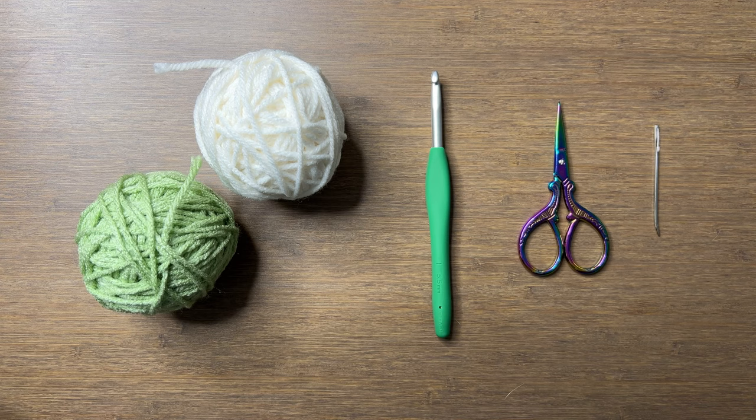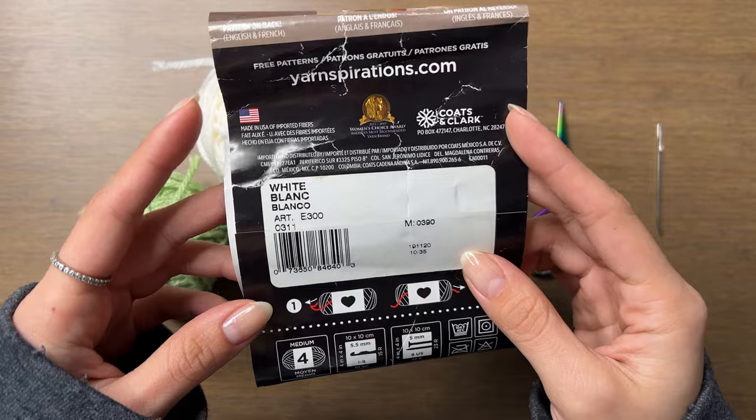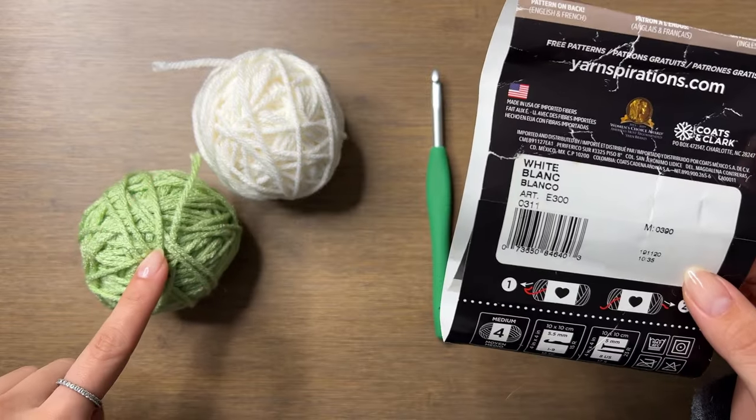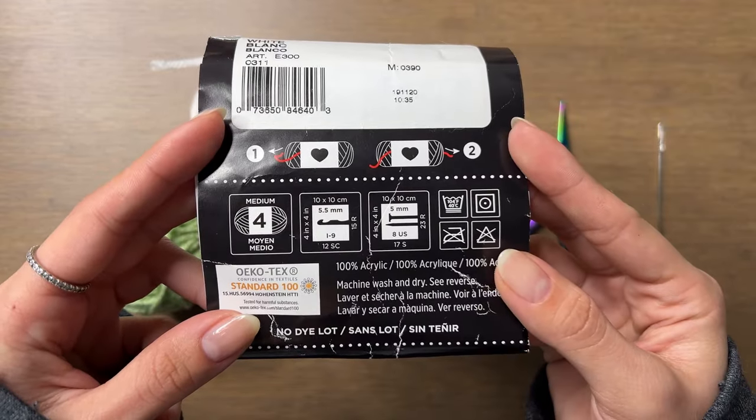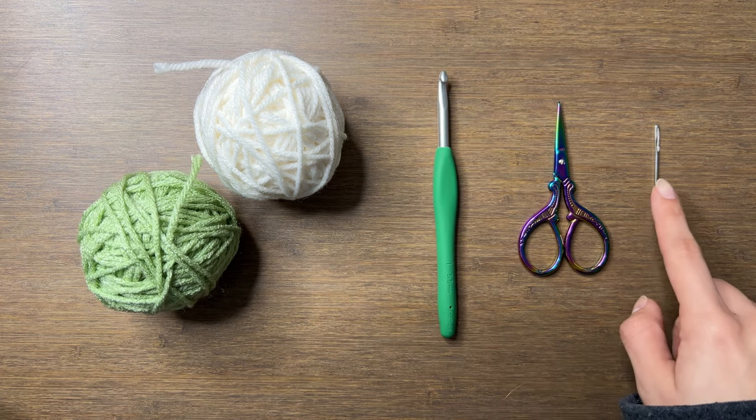For this project, I'll be using 120 grams of leftover Red Heart Super Saver yarn in white and ombre in green apple. These are medium weight acrylic yarns and I'll also be using a five and a half millimeter hook, some scissors, and a yarn needle.